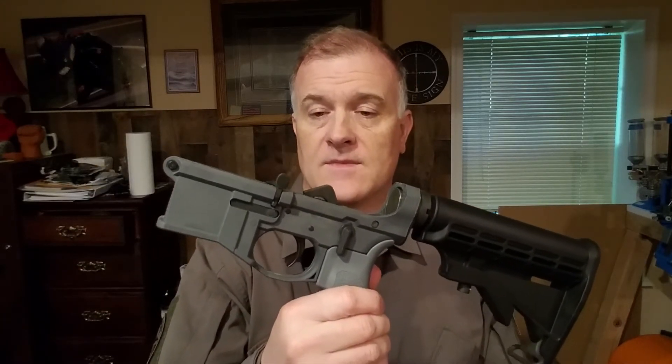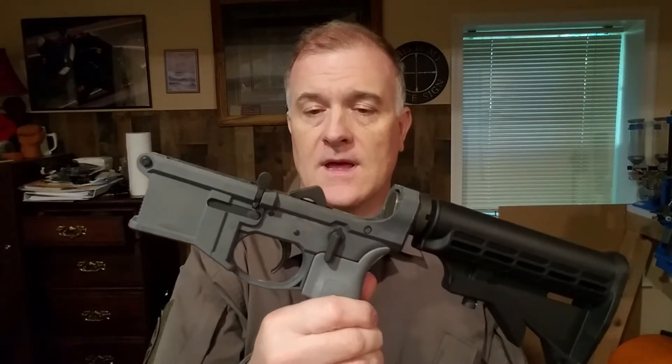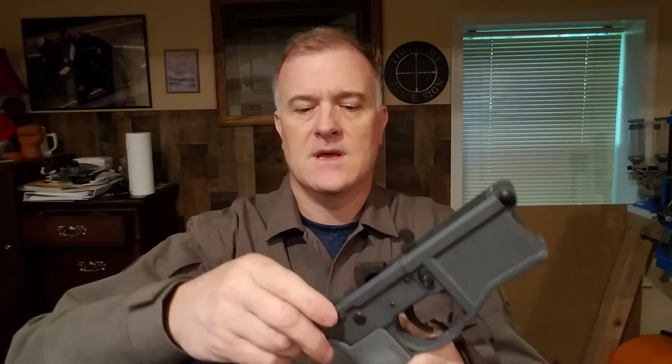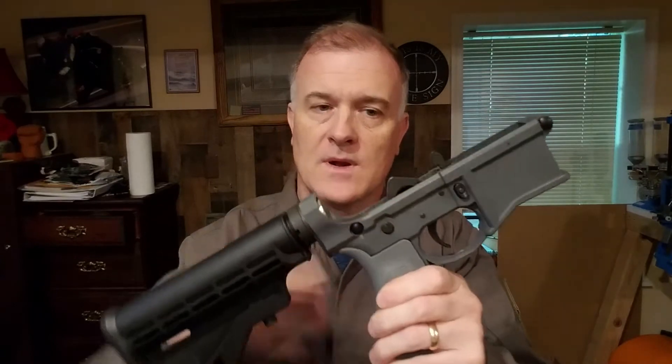But that wasn't my main issue with this lower because I kind of forgot about how the trigger was working — it seemed to work like it should: safe works, hammer drops and all that. But I never fired it with an upper, and part of that is because I've had a problem getting the rear takedown pin to go through an upper when I place an upper on top of the lower receiver.